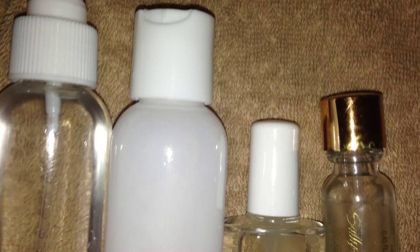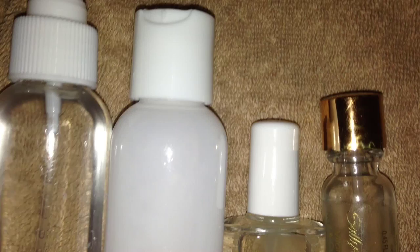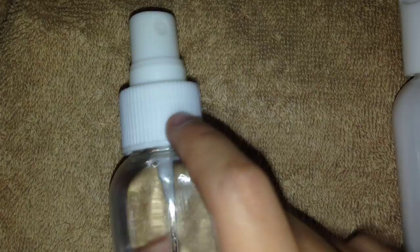This is going to be our last set of supplies, and these are all liquid supplies. The first thing we have here is 100% alcohol. Make sure that it is for cuts, healing cuts, and sanitizing things — don't go pouring vodka or beer on your nails.